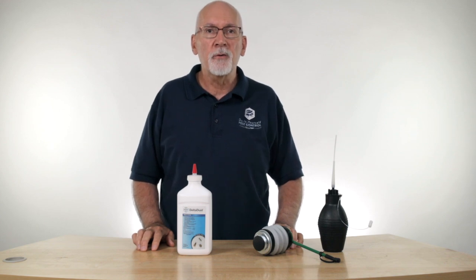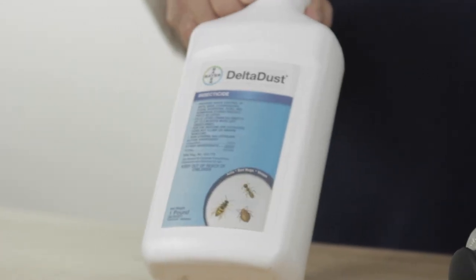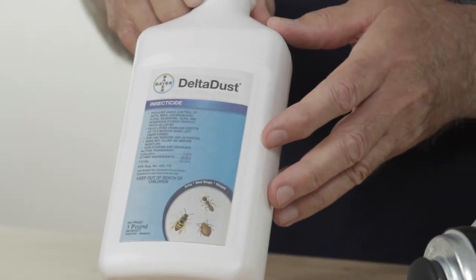Hi, I'm Ken with Do-It-Yourself Pest Control, and today we're going to talk a little bit about Delta Dust. Delta Dust is a powdered insecticide that can be used on a wide variety of insects. We use it a lot for stinging insect control — for wasps, hornets, yellow jackets, and things like that.